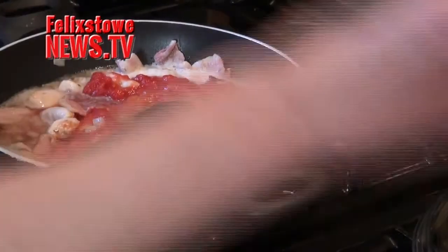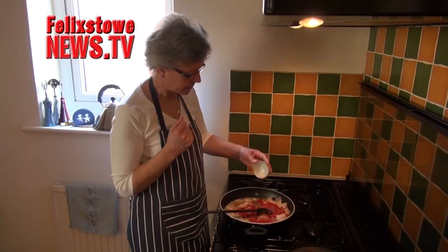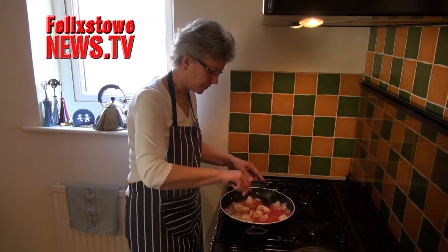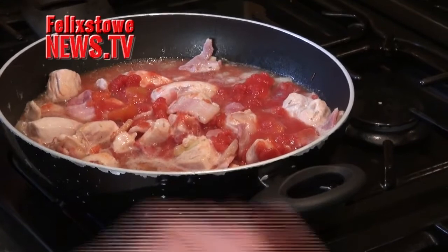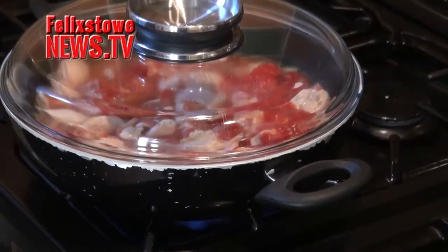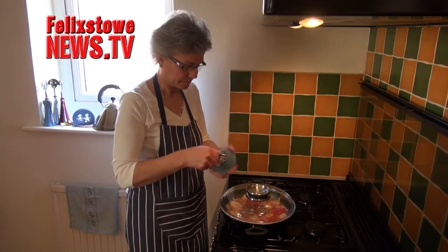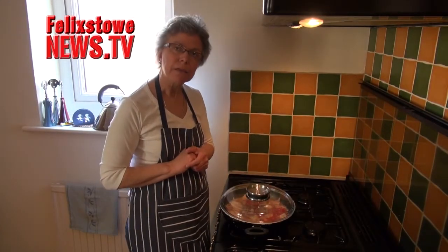Then, because it's tomatoes, half a teaspoon of sugar — just to sweeten them a little bit, as they can be very acidic. I'm going to season this at the end. Get a good boil, then the lid goes on and we simmer for 20 minutes. And that's our chicken and bean casserole — the beans go in at the very end.